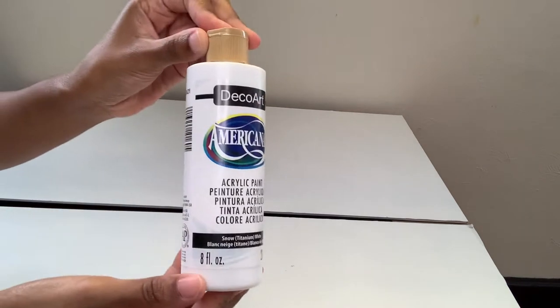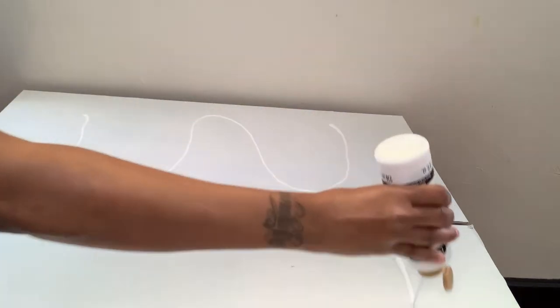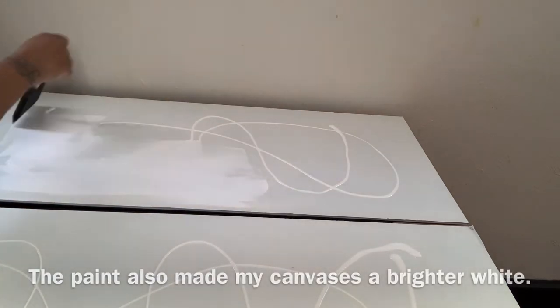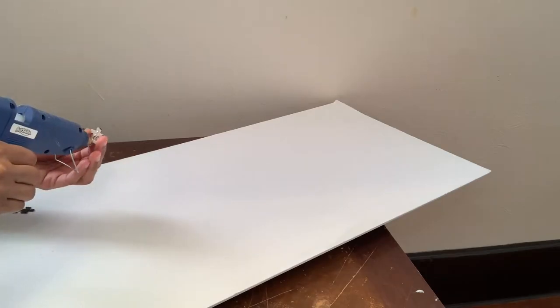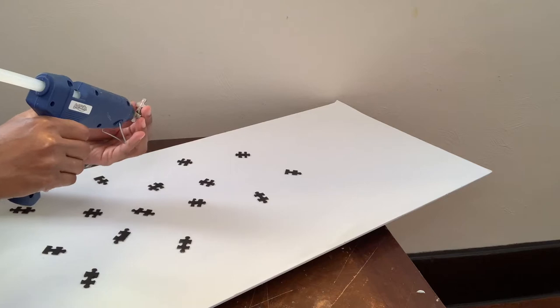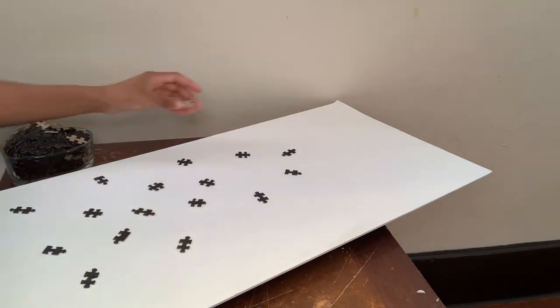There are some imperfections, so I'm going to go over my canvases with this white acrylic paint. Now I'm taking my puzzle pieces and I'm going to glue them to my canvas with my hot glue. I'm using very little glue because these puzzle pieces are small and I didn't want the glue seeping out from the sides. I didn't have a particular pattern — I'm just simply placing a puzzle piece anywhere.